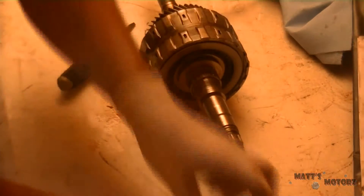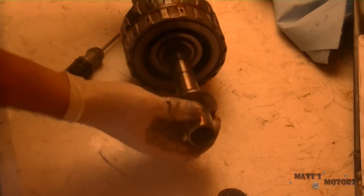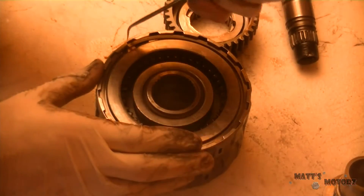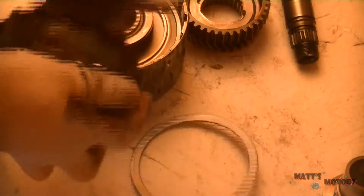Next we have fourth gear and then another needle bearing and then the fourth gear sleeve, and then we have the second and fourth clutch hub with the second gear still attached to it. The second gear side of the hub has two little prongs in the middle — this is the fourth gear side, we're going to take the snap ring off. Take the snap ring off and then the clutch plates — the clutch discs and steels come right out. There's a little spacer washer on top, and the clutches and steels were pretty burnt up.